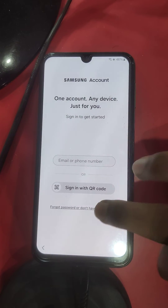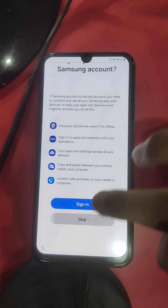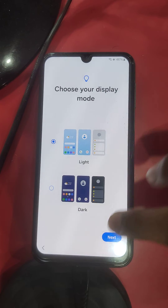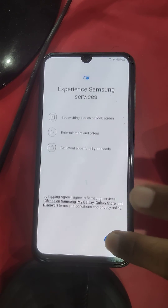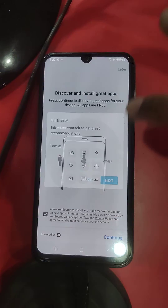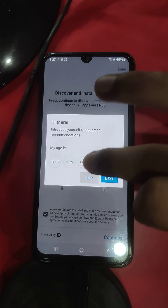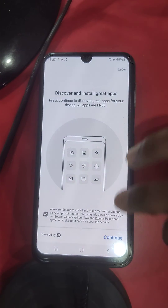Next, skip, skip, skip, finish. This is Android 14 FRP unlocked. If you have this type of device, contact me on my WhatsApp number — I will instantly unlock your device. All countries supported. Thanks for watching my video.